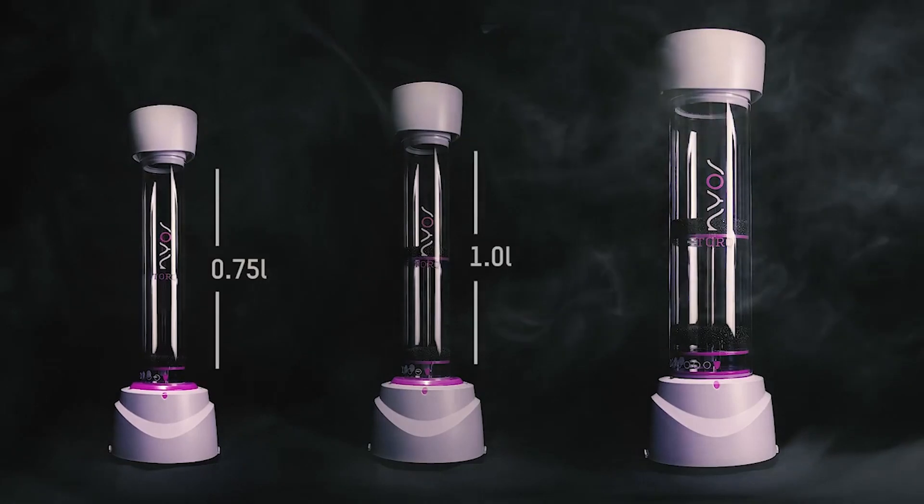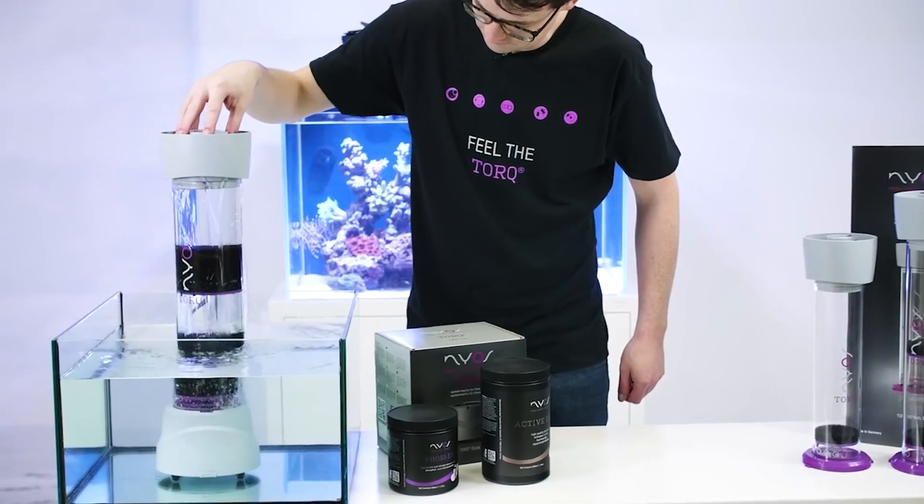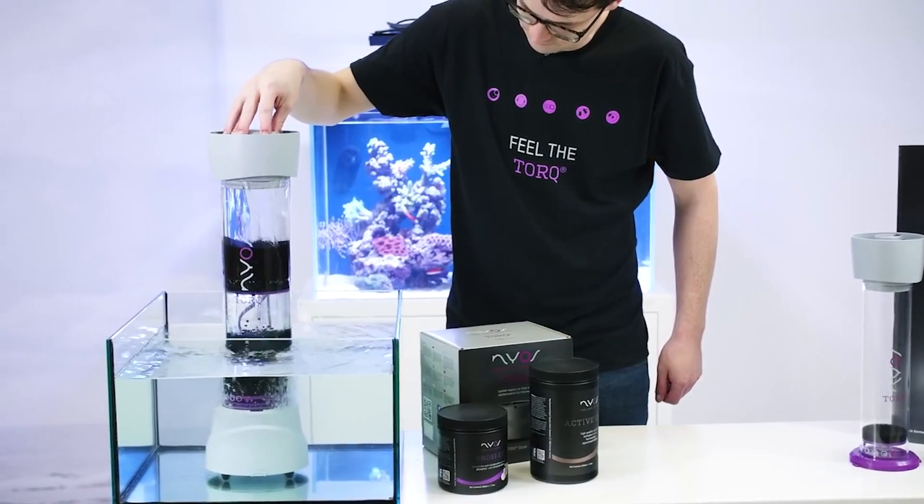We use the NIOS Torque 2.0 on the Reef LX 320.7, using both carbon and phosphate medias.